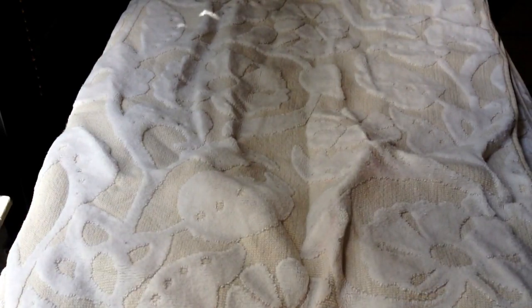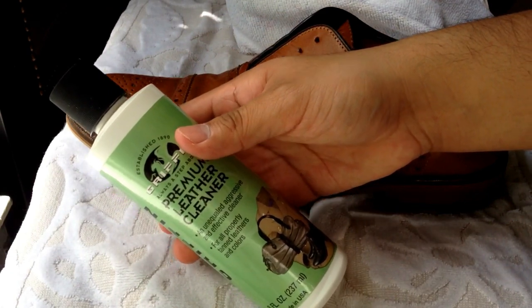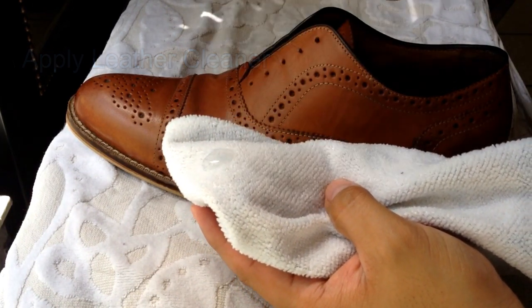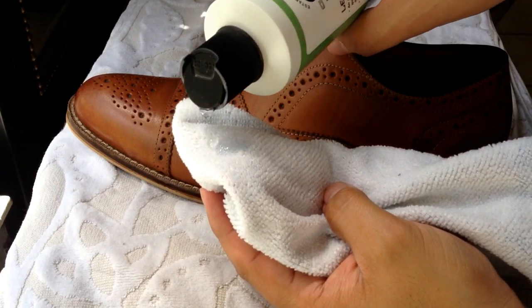Before I continue any further, to protect your work area, put something down like a towel. So now take your leather cleaner — I'm using Griffin. When you're cleaning your shoe, do it in the inconspicuous area first to make sure the cleaner is not going to take off the color of your shoe.